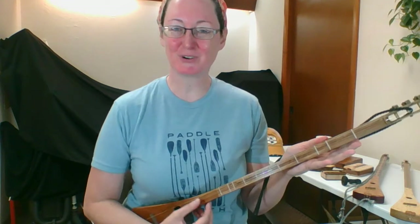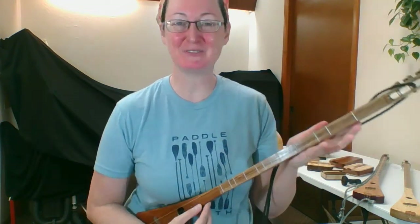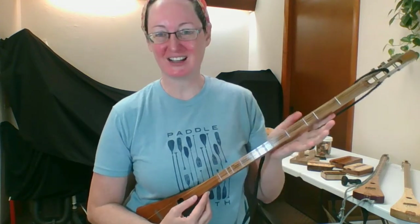Thanks for watching. Follow our journey as we show more instruments. If you like what we do, please tell your family and friends to follow along. Bye guys, thank you so much. Head on over to our website.